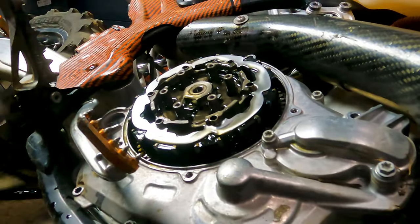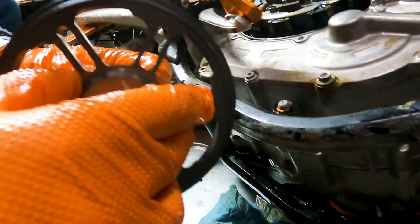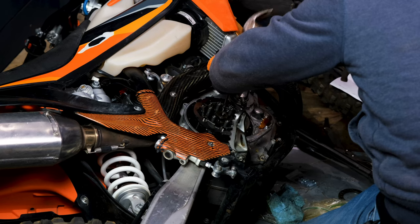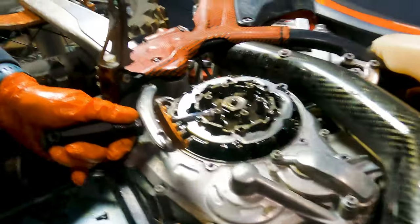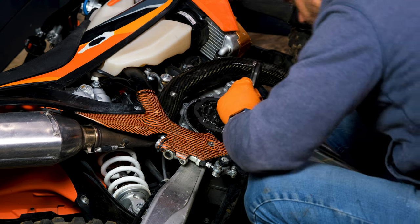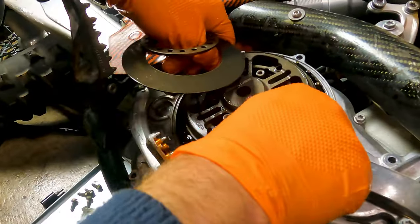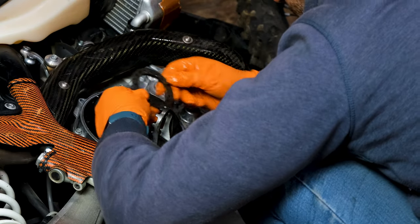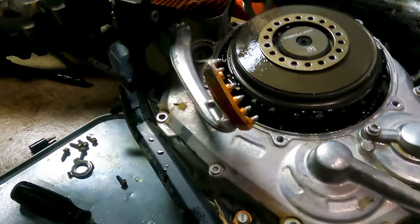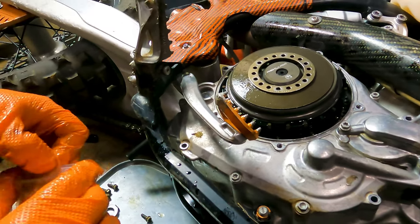We're going to drop the release rod in, then install the throwout bearing into the Recluse cover. I've got to bend up the tabs of the locking washer — keep trying to forget things. Set the throwout bearing on the release pin. We're going to go on step three for this spring plate — it was on step two from the factory, but we're going with step three. They also say to use the Recluse spring screws, not the stock screws, or the stock screws will hit the clutch cover.